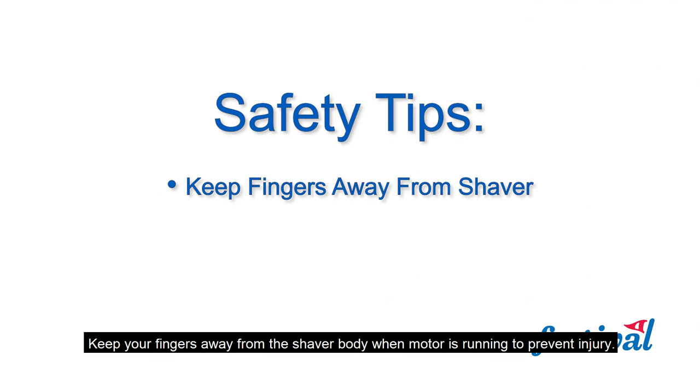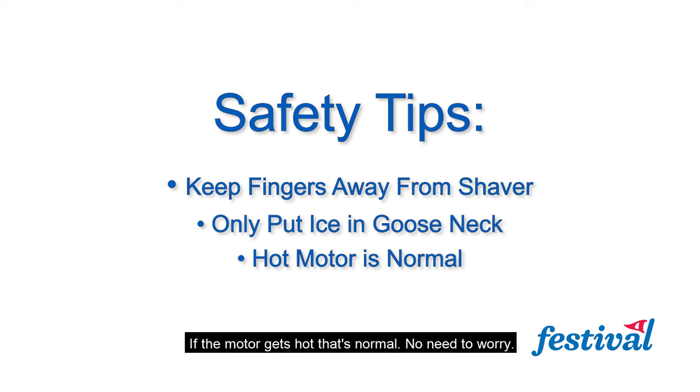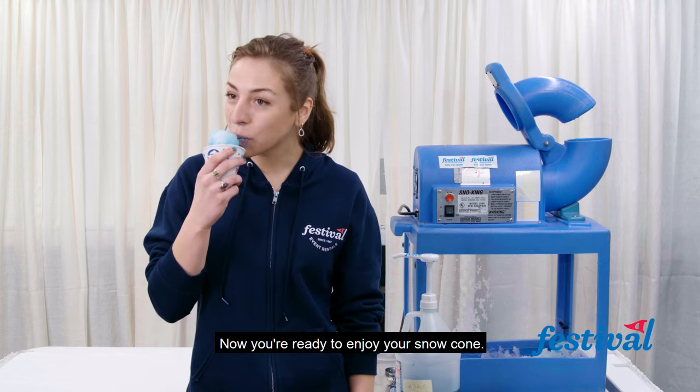Keep your fingers away from the shaver body when the motor is running to prevent injury. Only put ice in the gooseneck to prevent damage to the blades. If the motor gets hot, that's normal — no need to worry. Now you're ready to enjoy your snowcone.